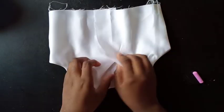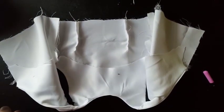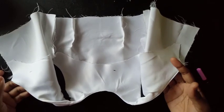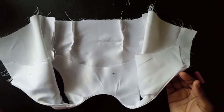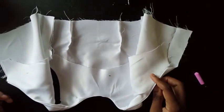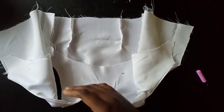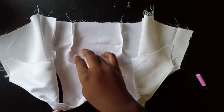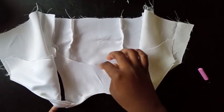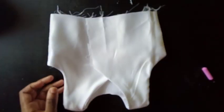I cut another piece of the same fabric to use as a facing on the inside. I already have a video on my channel on how to attach a facing. I got exactly the same piece as the main pattern, made it a little smaller, and used it here — you'll find that video on my channel.